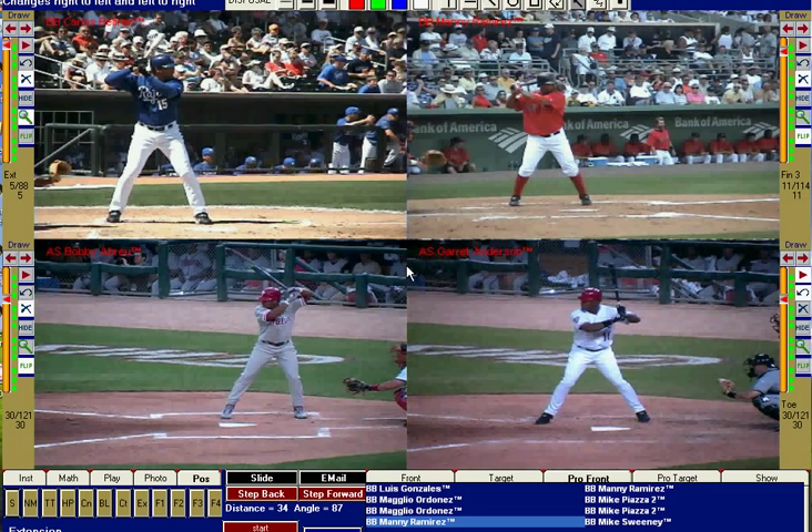I pulled up four major leaguers here for you to look at. You've got Carlos Beltran in the upper left, Manny Ramirez in the upper right, Bobby Abreu in the bottom left, and Garrett Anderson in the bottom right.